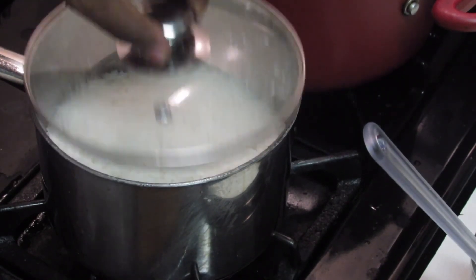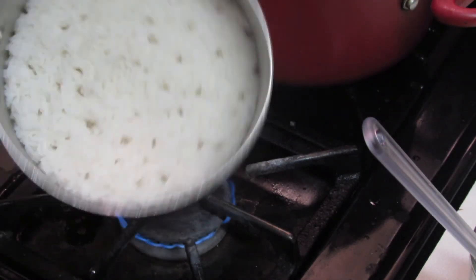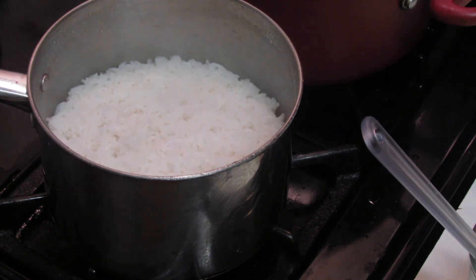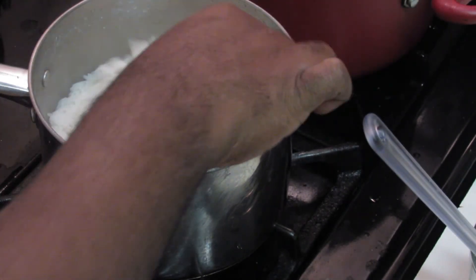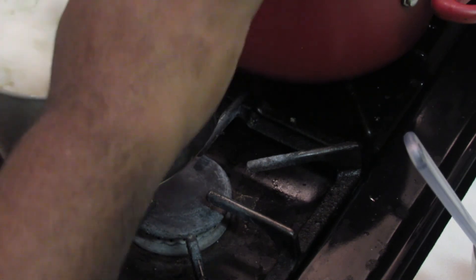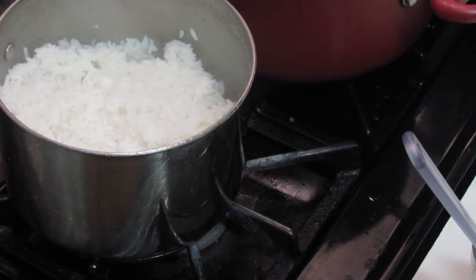It's been 10 minutes. The way to know that your rice is done is simply tilt the pot — if there's no water in here, it's done. Turn the heat off. Once you fluff the rice, you can see the rice is not mushy at all — it's nice. And that's how you cook white rice.